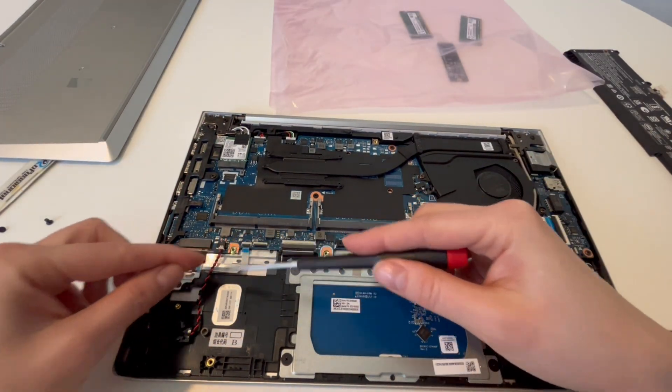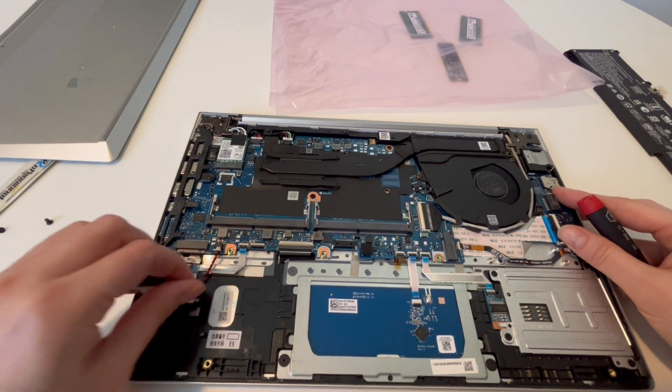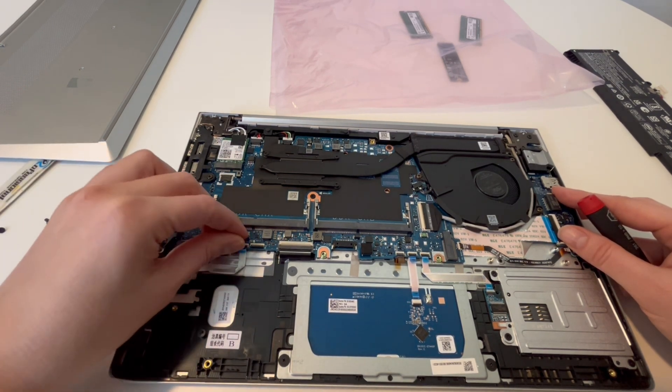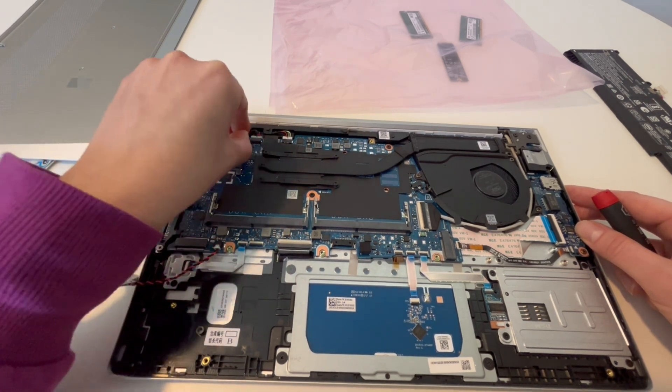You can get these bags on Amazon — I have a link down below. Now, this is your CMOS battery right here. I'm going to leave this plugged in, but you can also unplug it. The only problem with unplugging it is it will cause your computer to do a BIOS reset and you'll have to reset your settings in BIOS.